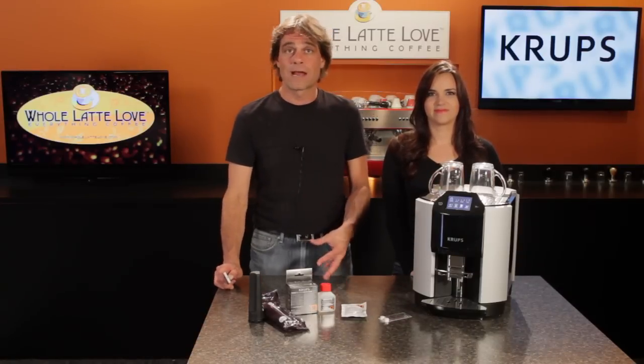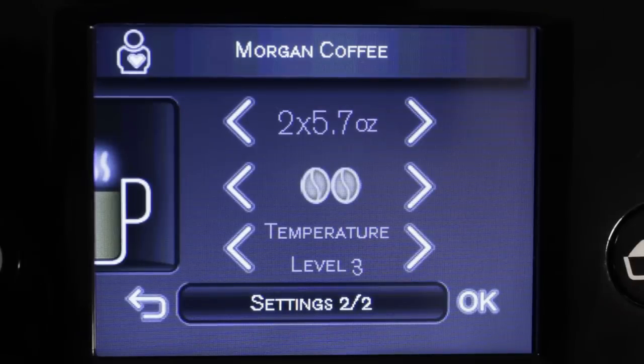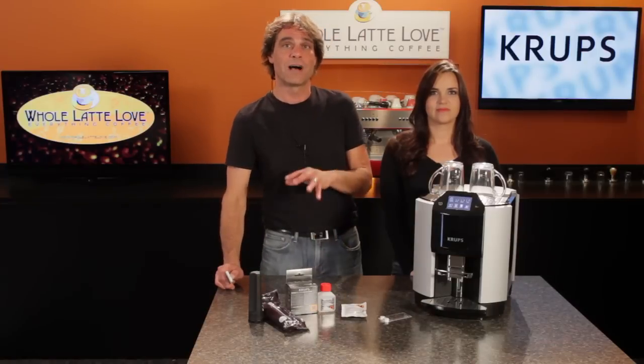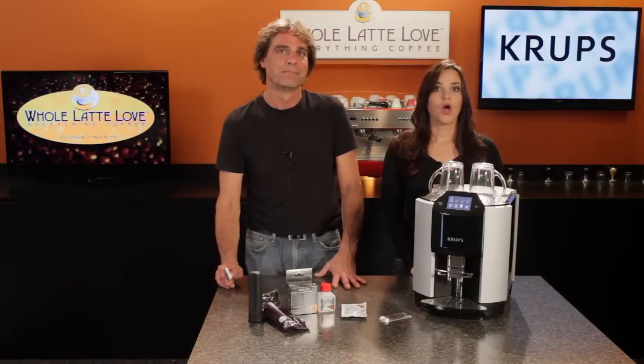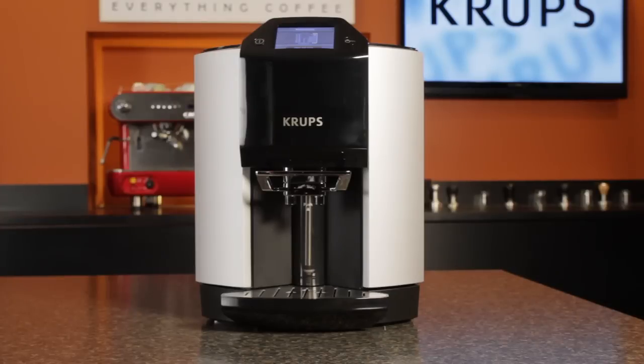For straight espresso and coffee, you can program it to make one or two drinks — the volume, strength, and temperature from three levels. If producing two drinks, the machine brews two separate cycles so you'll always get full strength in both. Around the outside of the machine, everything is accessible from the front. The 54-ounce water reservoir pulls out from behind a door on the right.